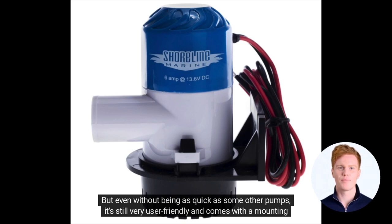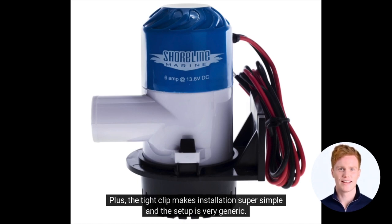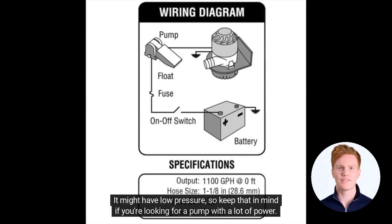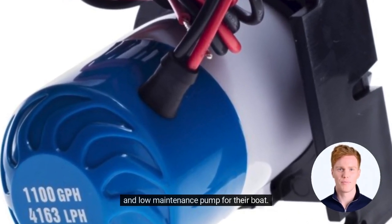But even without being as quick as some other pumps, it's still very user-friendly and comes with a mounting bracket and manual to make installation a breeze. One of the pros of this pump is the detachable design, making maintenance a hassle-free experience. The tight clip makes installation super simple and the setup is very generic. And one of my favorite things about this pump — it operates quietly. However, it might have low pressure, so keep that in mind if you're looking for a pump with a lot of power. Overall, Shoreline's Marine Boat Sump Pump is a great option for those looking for a simple, affordable, and low-maintenance pump for their boat.